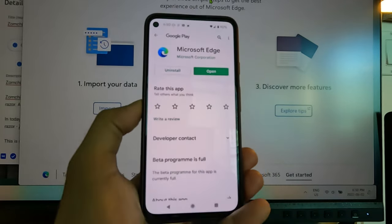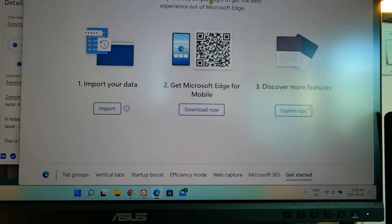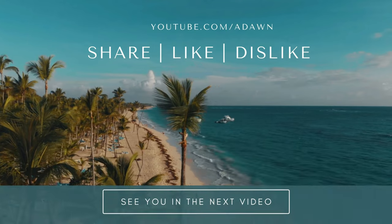That's how you scan a QR code or barcode with your Android phone. Thank you for watching this video — more videos are coming up, so I'll see you shortly. Thank you.